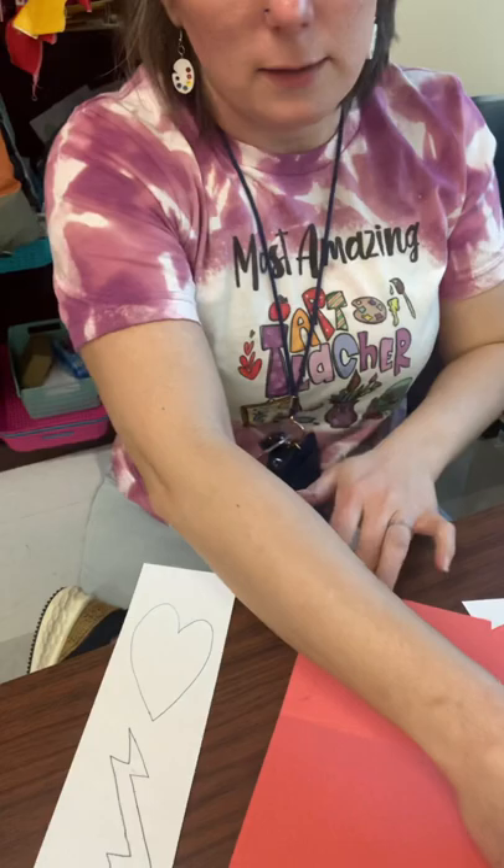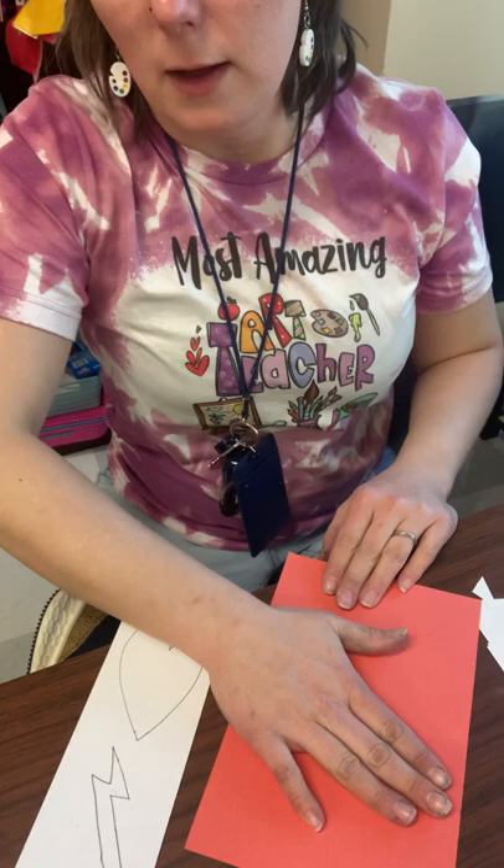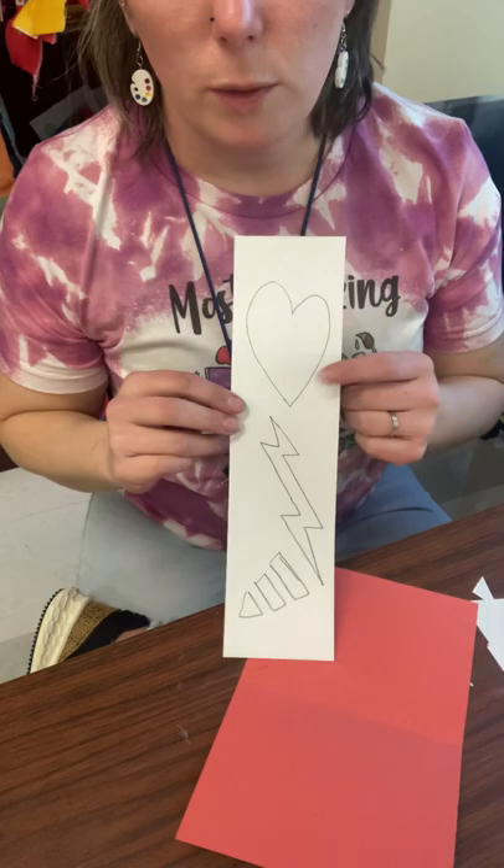A Colliograph is going to be a raised section on another surface of paper or cardboard. A lot of times people use cardboard to create a Colliograph, but we're just using paper — we're going to keep it pretty thin and pretty simple.